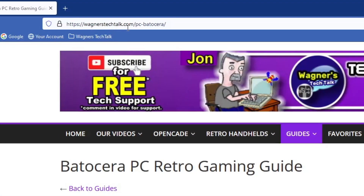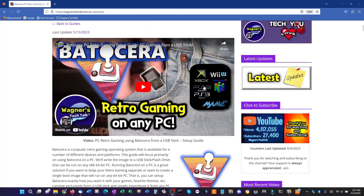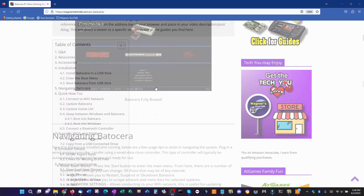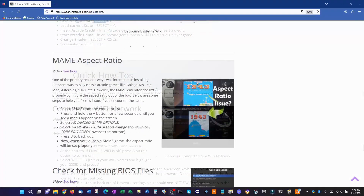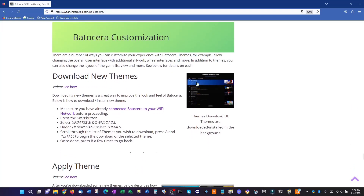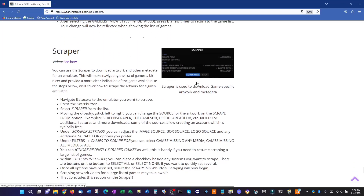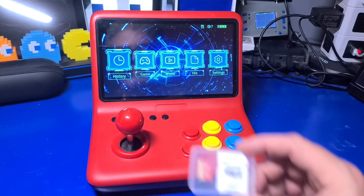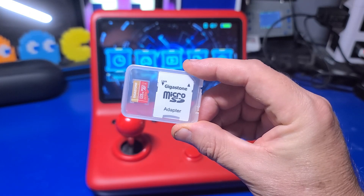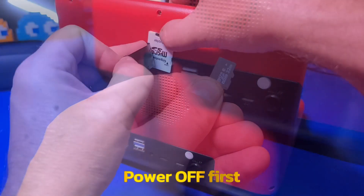In this video, we won't dive too deep into Batocera itself. For that, I recommend visiting wagnerstechtalk.com/pcbatocera, which will provide a good overview. We will discuss how to copy BIOS and ROM files, as it's a little bit tricky without Wi-Fi or USB 3.0 ports built into the Powkiddy A12 or A13 — it does have two much slower USB 2.0 ports, however. You'll want to use a new microSD card for installing Batocera. I'll use this 128GB Gigastone card, but you can pick one up locally if you prefer. Now remove the current card and put it somewhere safe.